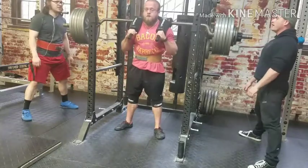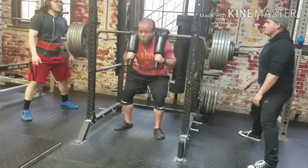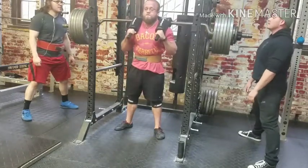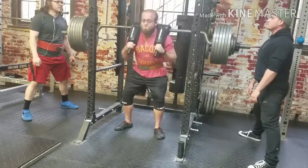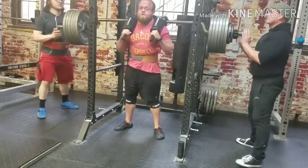Yes, come on, fuck it up, go, come on, last one, hit, there you go, up, up, up, up, up, come on!